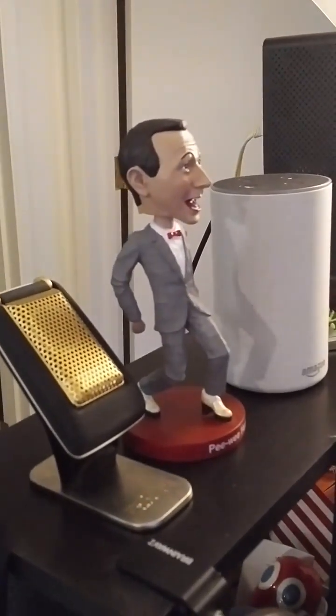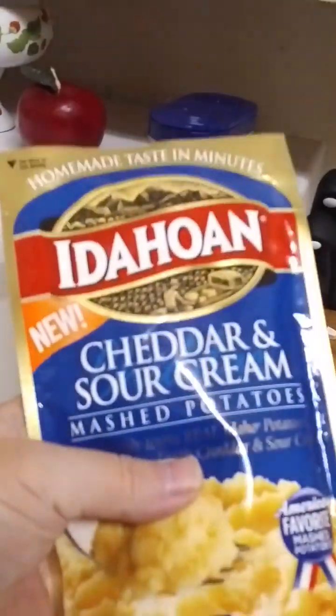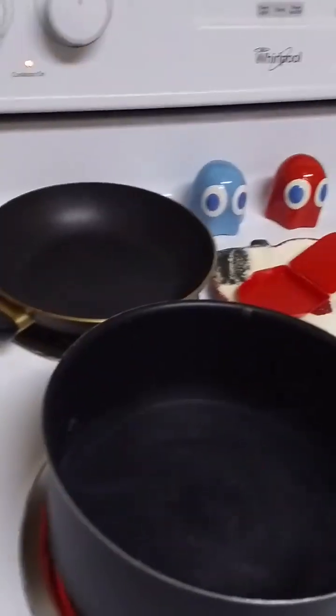Pee-wee likes it for sure. So what I'm making up today, just to show you, I'm making up some easy Idahoan cheddar and sour cream mashed potatoes. I just add these to boiling water, fluff them up, and they're done.